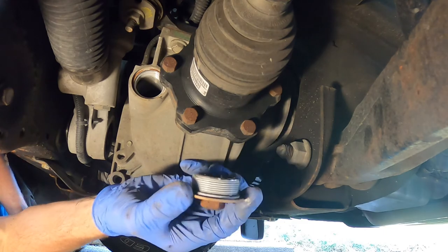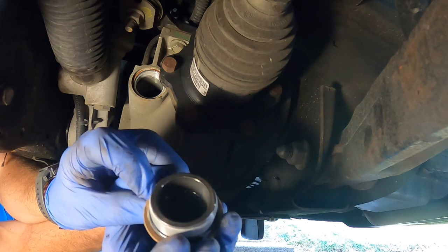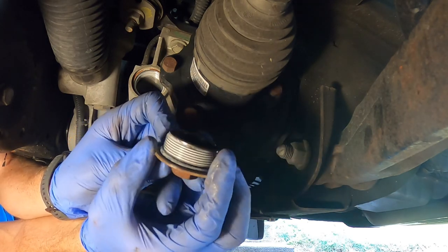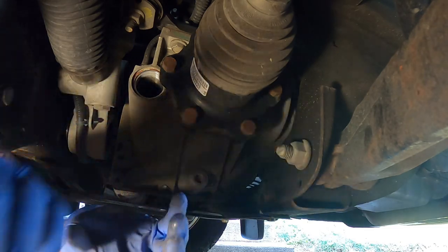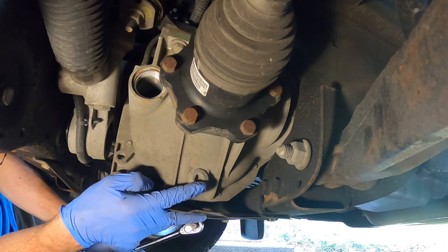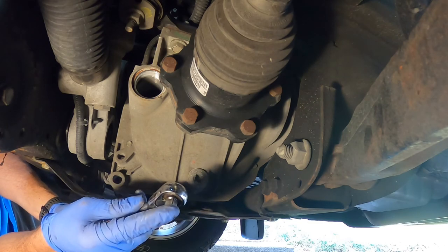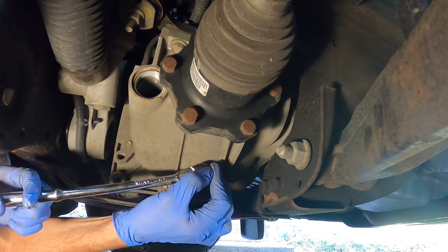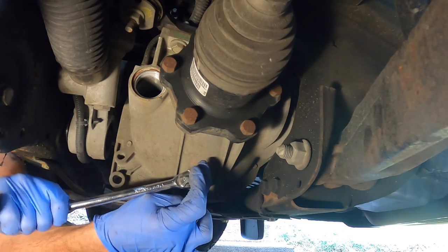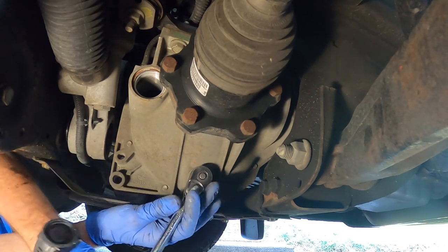We've got our cap off there. We're going to clean this all up and inspect this rubber gasket — make sure there's no cracks on there or anything like that. Next thing, we're going to drain it out, and that's this right here. Make sure the pan's lined up. All that takes is your 3/8 drive ratchet — no sockets needed. That fits right on there; make sure you get in there as far as you can, and we're going to crack it loose.